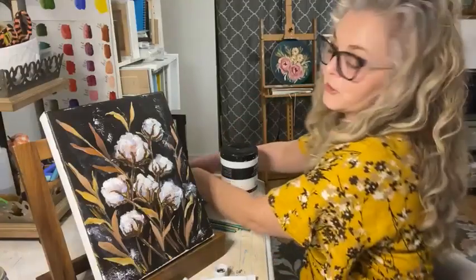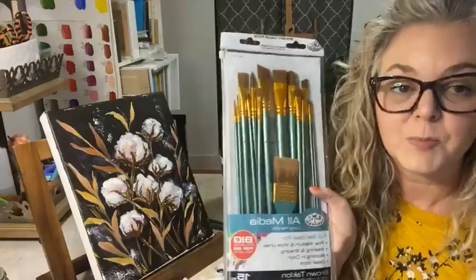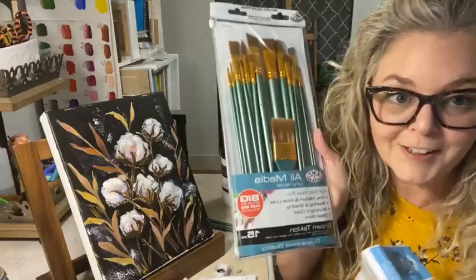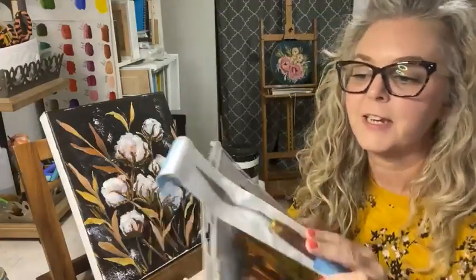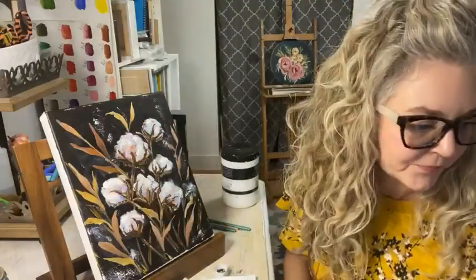Kim asks where do you buy your brushes and palette knife. Someone is going to be gifted this set - I just bought it today at Walmart. This is my favorite brush set. I know it's weird but I really do use these brushes all the time. And this is my favorite palette knife - it comes in a single pack and they are at Michael's.